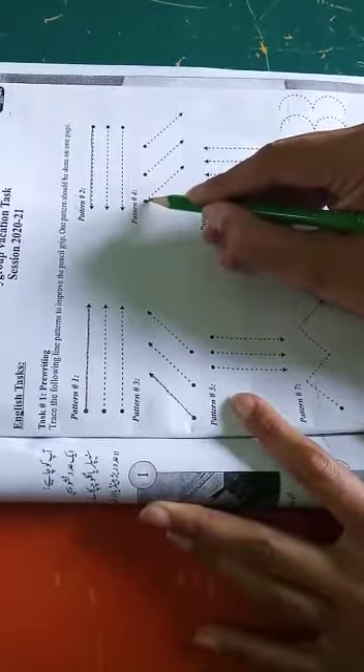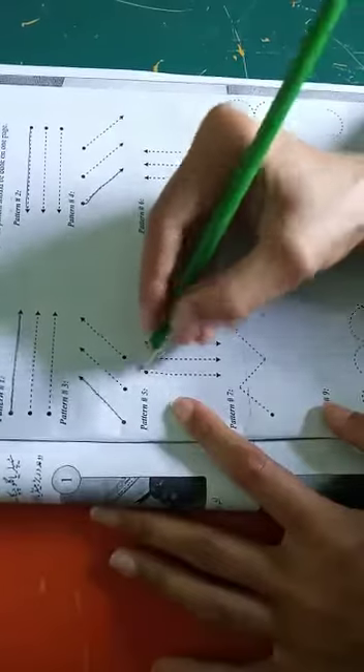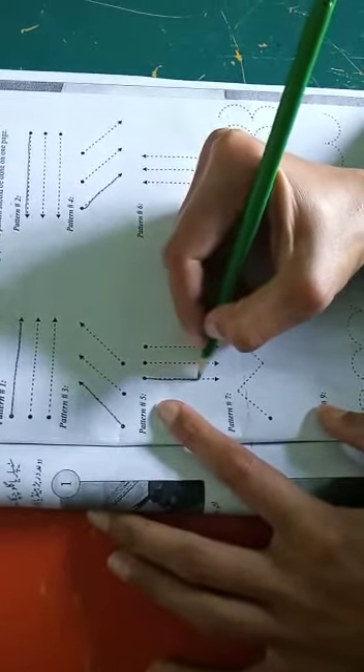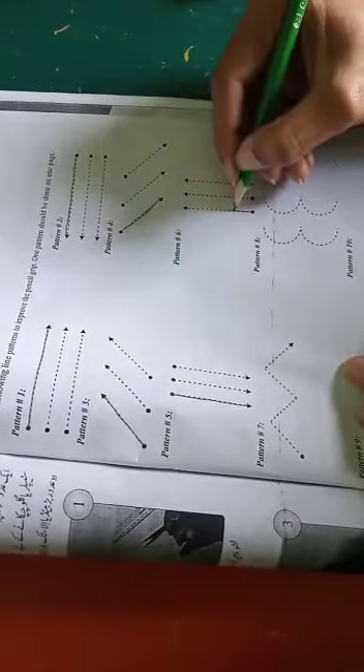Now the fifth pattern. You have to also put your pencil on such a dot and then make the movement of your pencil towards the arrow side. This will enhance your pencil grip as well as your handwriting in your notebook.